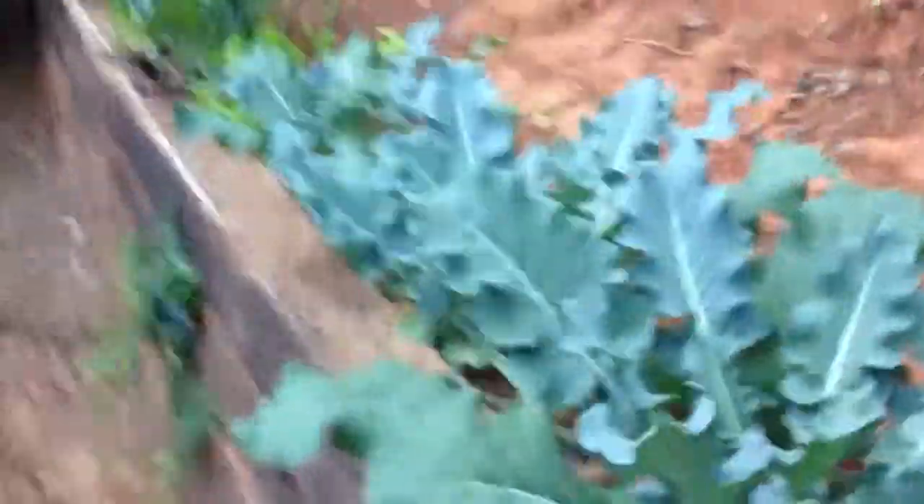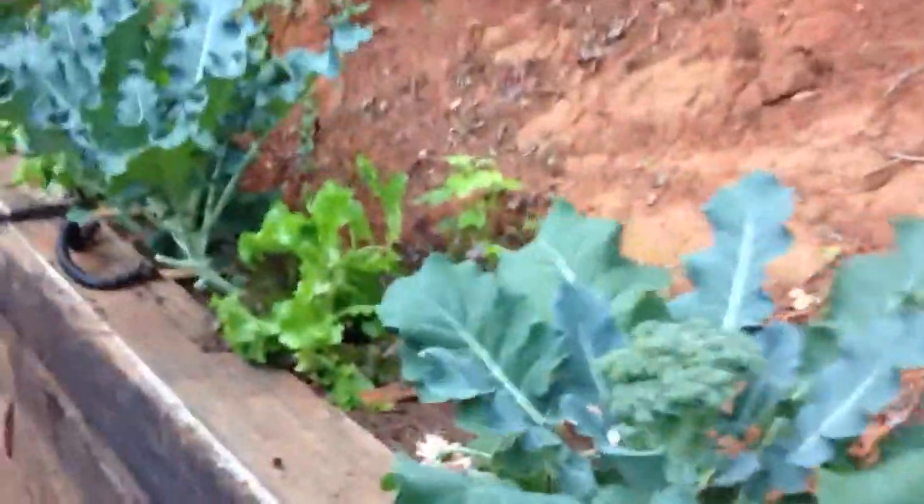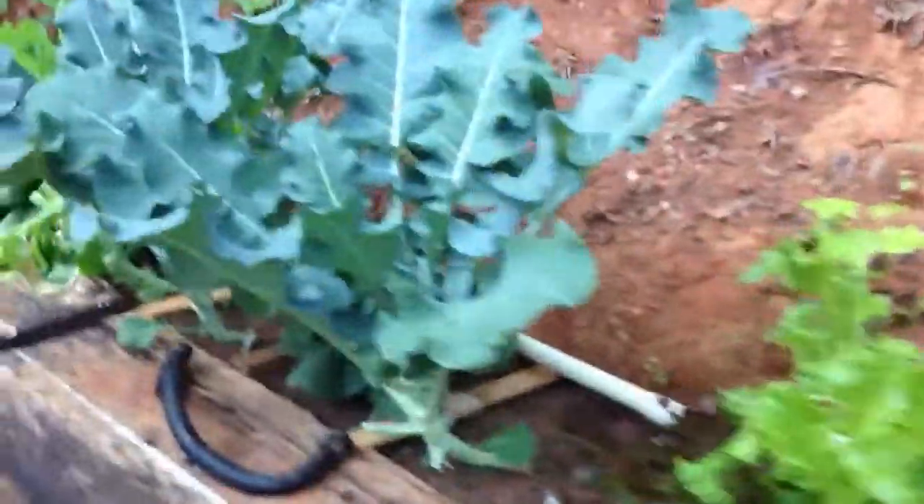Our garden is doing very well. Last year we did not use this method — instead we tried to just add compost to the existing red clay and our gardens did not do that well. So, doing very well this year.